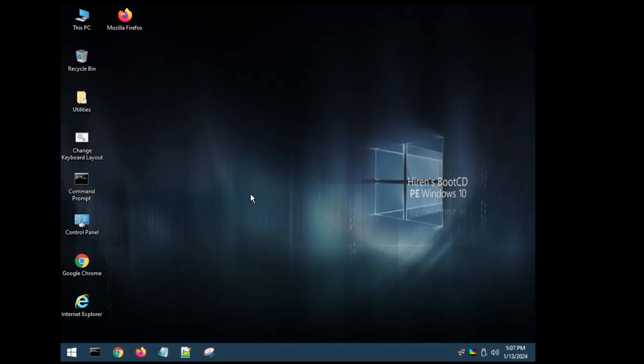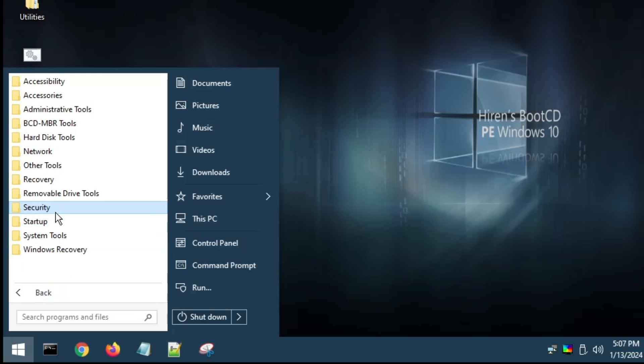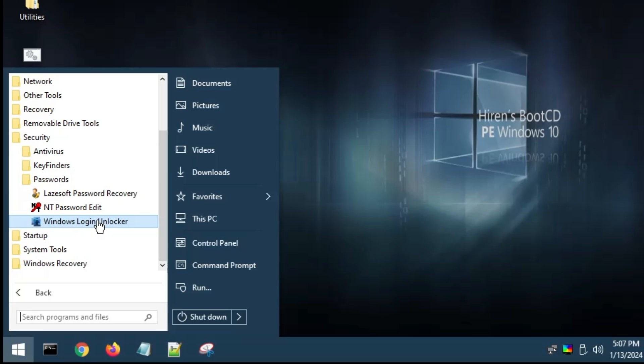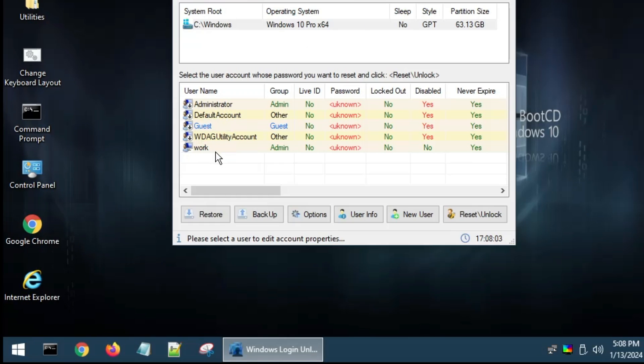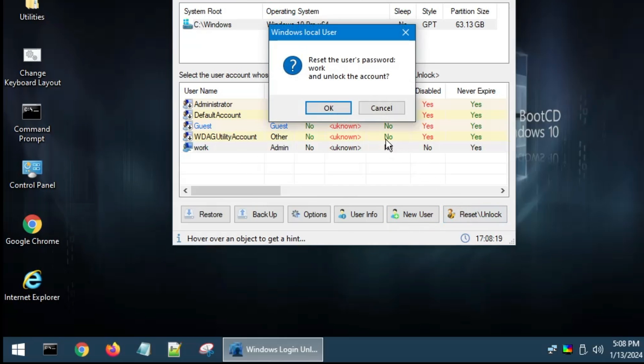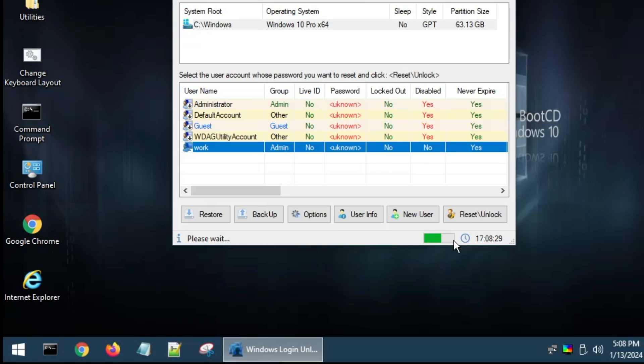To reset the Windows password, click on the Windows icon, then click on All Programs. Go to Security and you'll find the Password folder — double-click it. Here you'll find Windows Login Unlocker. There are other password recovery options as well, but Windows Login Unlocker is the most convenient. Click on it and it will list all the user accounts that have been created on the system.